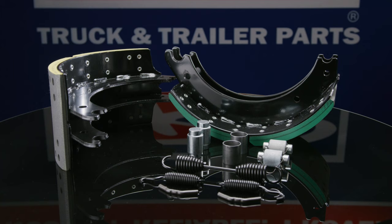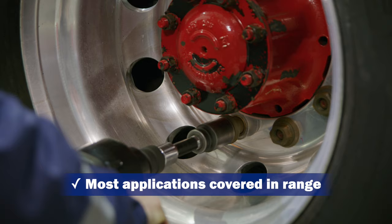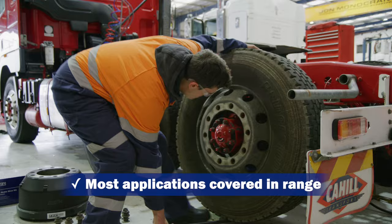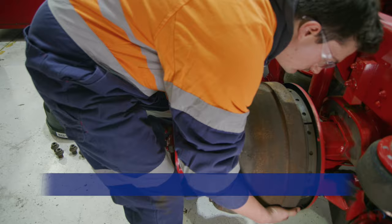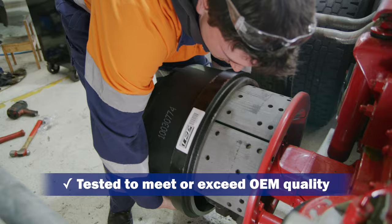Let's talk features and benefits of TRP brake shoes. Most truck and trailer applications are covered in the TRP range, offering a wide selection and a one-stop shop. They are designed, tested and engineered to meet the demanding conditions on Australian roads, ensuring TRP brake shoes are reliable and built for purpose.